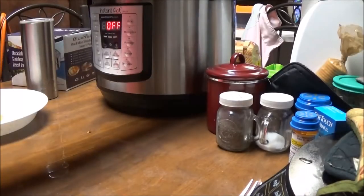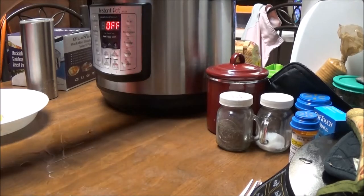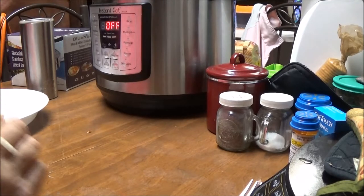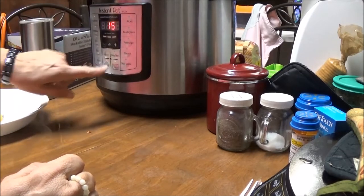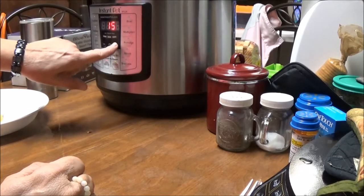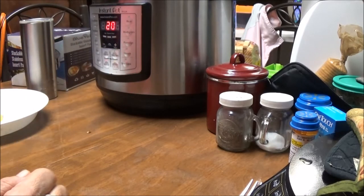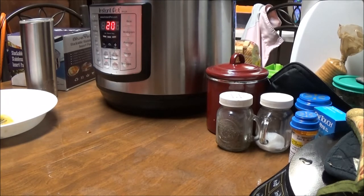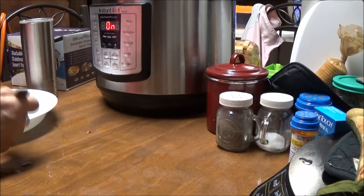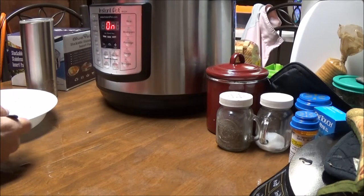I'm putting it back in the Instant Pot, lid back on, making sure it's on sealing, and going to manual again. This was definitely not the pot's fault — it's my fault for not cooking it long enough. These are awesome pots and I will be using them all the time. I'll bring you back when this gets done.